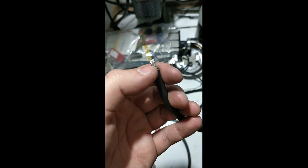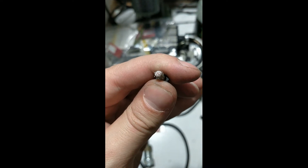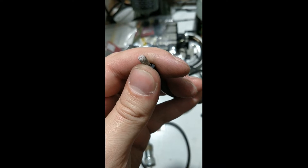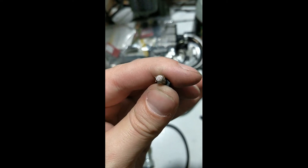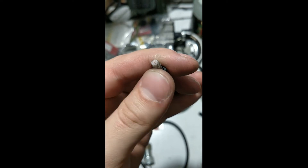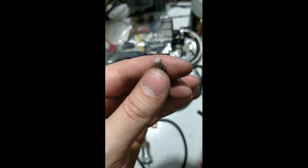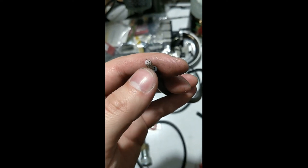It's old rubberized material. This is either aluminum or steel, and on the inside you have seven copper wires, each surrounded by quite thick plastic insulation themselves. So now four of these are negative and three are positive.